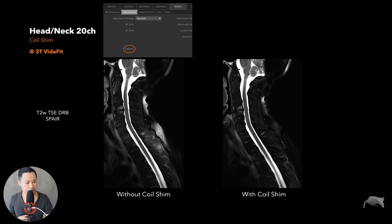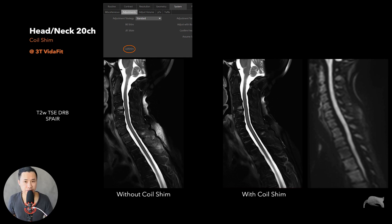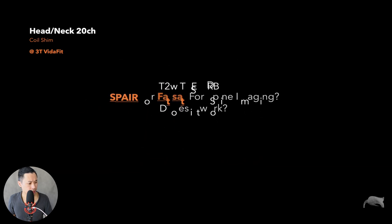With the coil shim it's also very good for diffusion imaging. You can see here with diffusion there are no hot spots from fat suppression failure, no ghosting, because the fat in the posterior region is fully suppressed. You get very good diffusion in the spine and neck area, which is a difficult region.